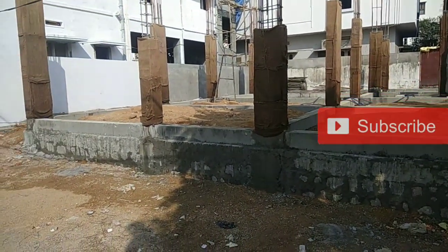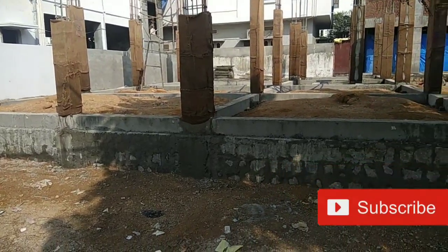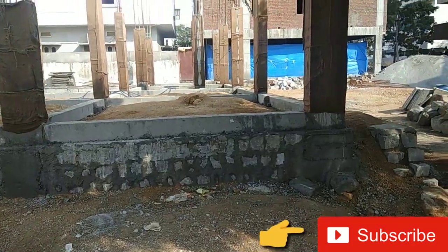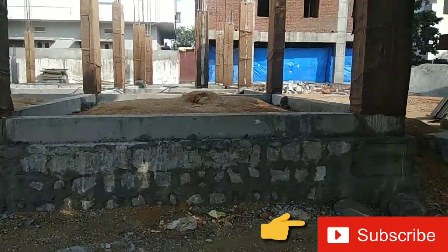Hello friends, you are watching Civil Engineering Expert YouTube channel. Welcome to another video. Here you can see this is the RCC plinth beam.